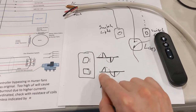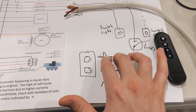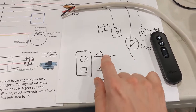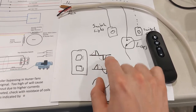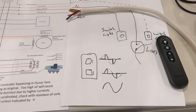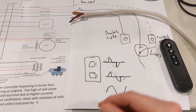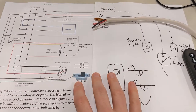One would be fan, one would be light, and all it does is turn off and on. Usually this is called leading-on, this is called lagging-on. Usually these are lagging-on because once it crosses zero it'll turn off. That's how it controls the speed of the fan or it controls the light intensity in there.